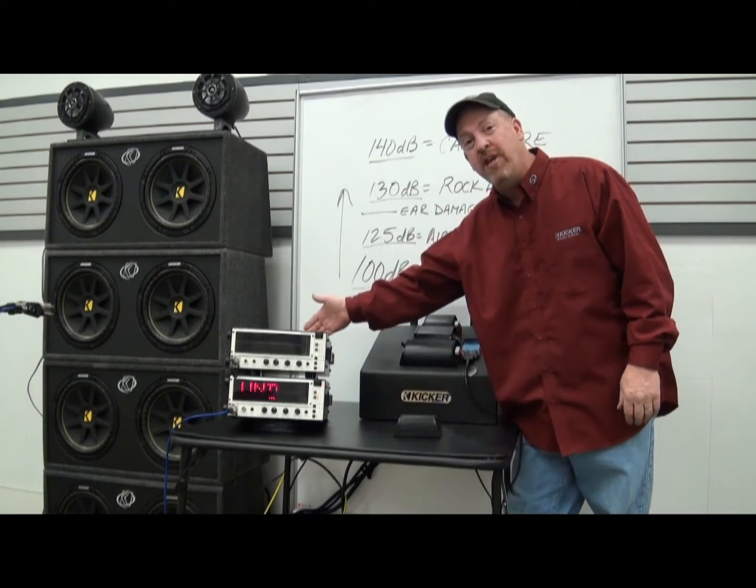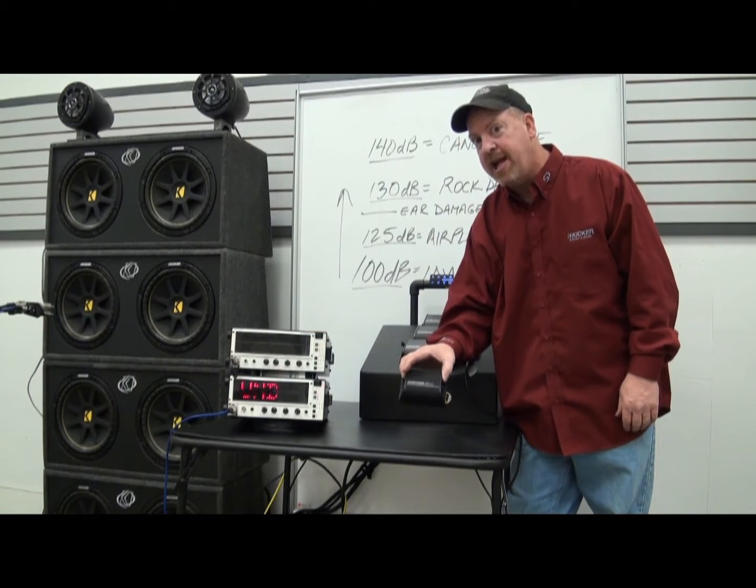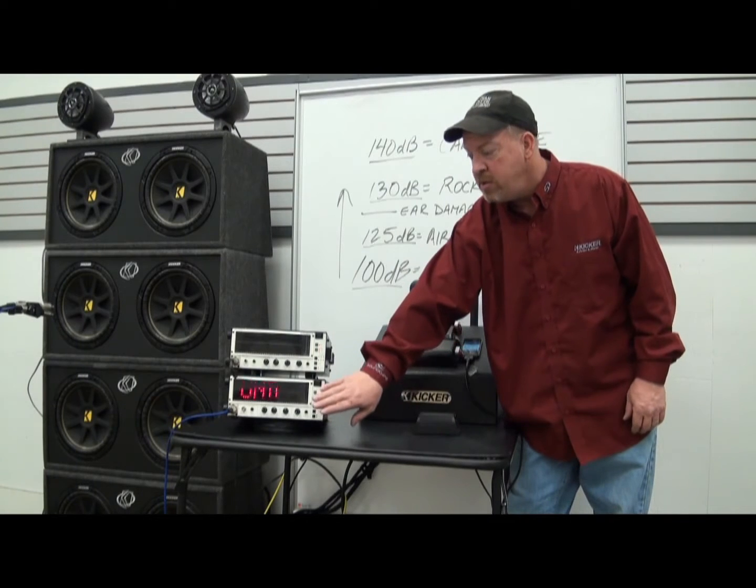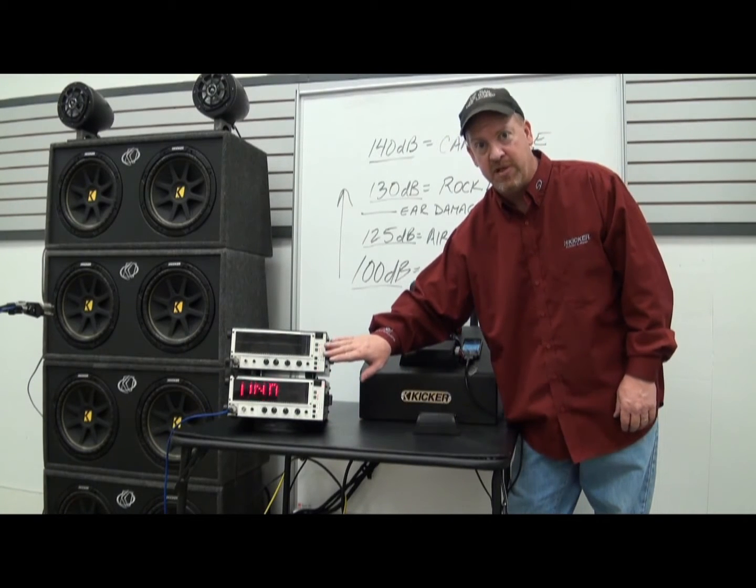We're going to power eight 12-inch comp woofers with just this little amp. We've got two RTAs set up here, one doing SPL, one doing frequency response.